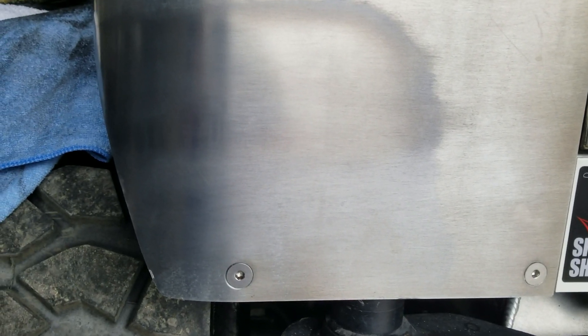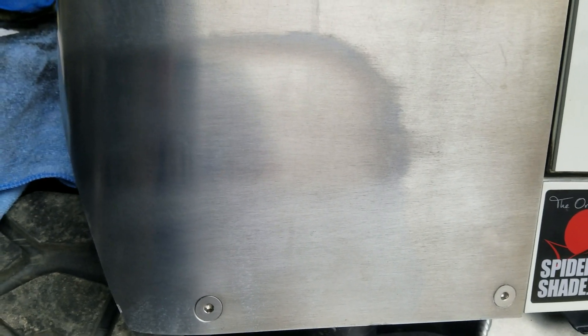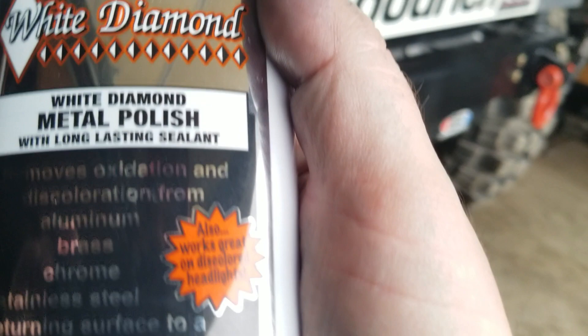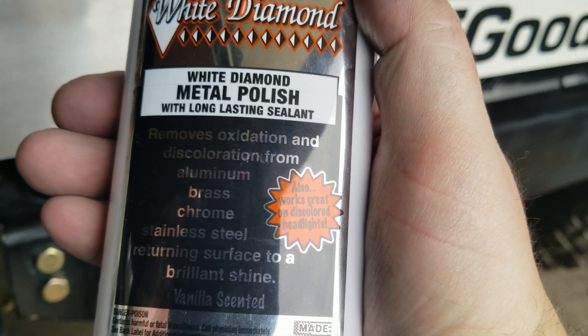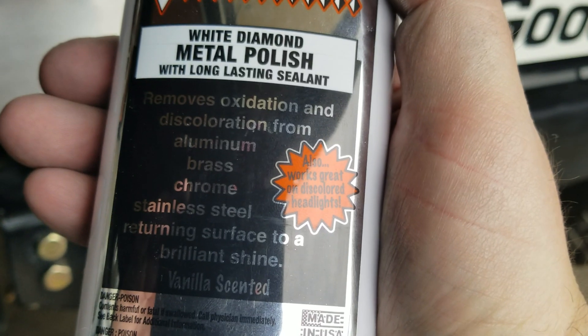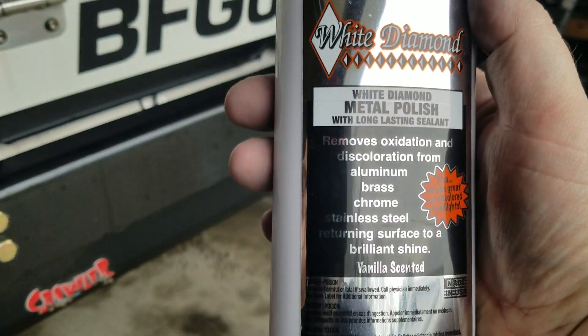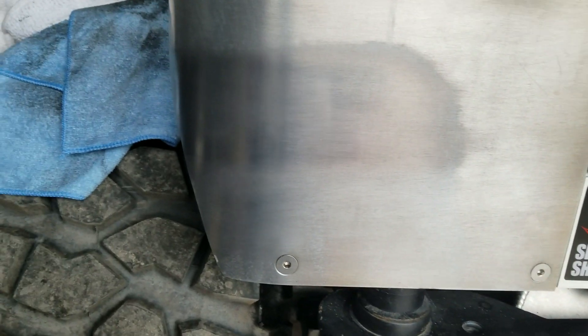The product works pretty good — you can see the difference. I rubbed the Never Dull just as much, if not more. Let me zoom over here for a second. I'm sorry guys, it's actually called White Diamond, I thought it was Black — my bad. But yeah, that stuff cleans aluminum, brass, chrome, and stainless steel. It's vanilla scented. Not planning on eating it, but let's get that in the light a little better. We have a whole lot of aluminum here.